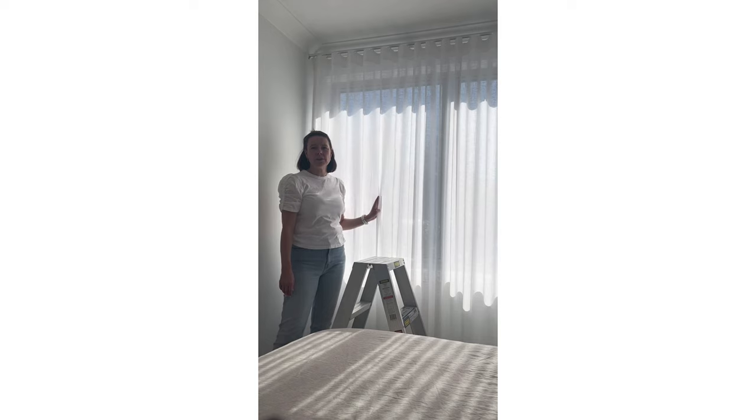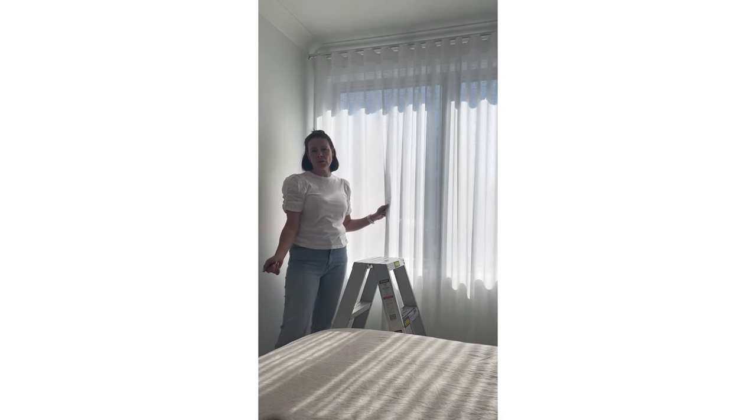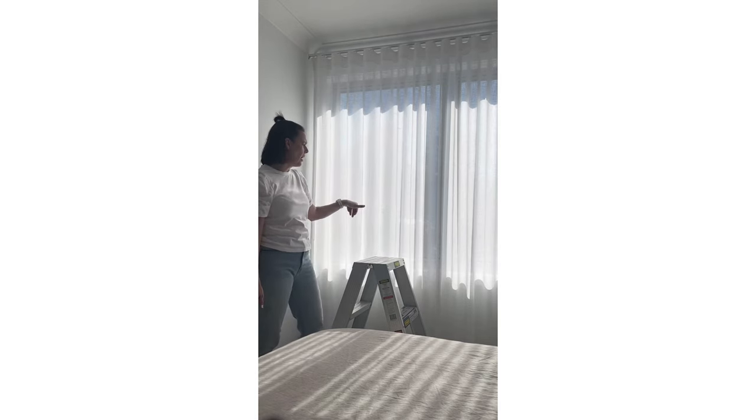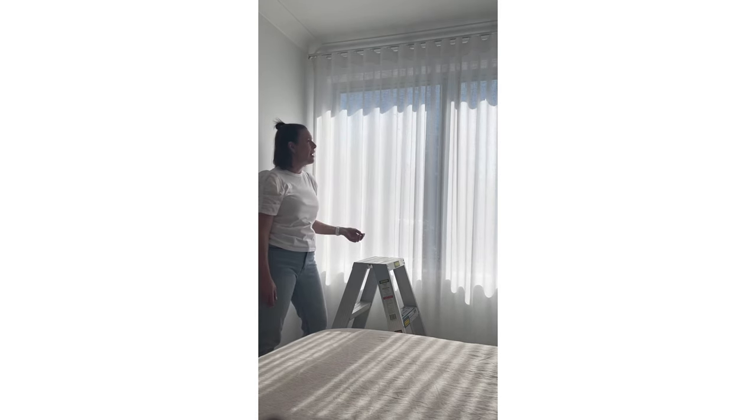With the warmer weather, I thought what a great time to show you how to wash your curtains. Make sure you get the care instructions from whoever you got your curtains from. Most curtains I sell are machine washable, but there are a lot of curtains out there that are dry clean only. For today I have this linen blend curtain - 50% linen, 50% polyester - which makes it great to wash.